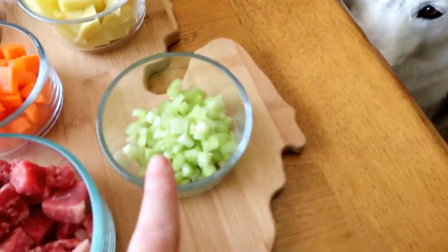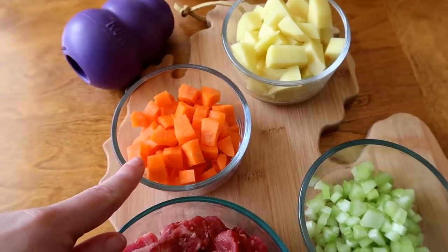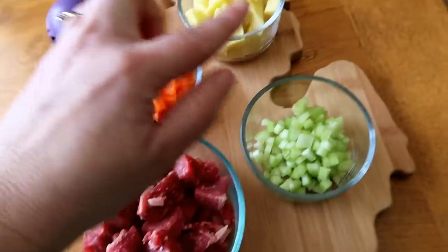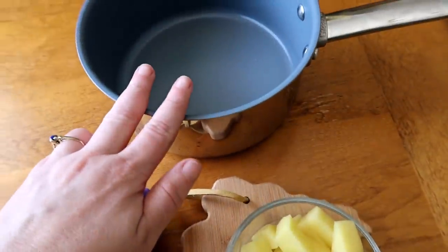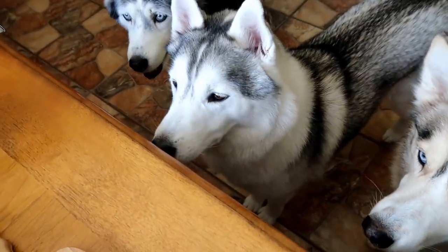So we have gone and diced up our celery, diced up our potatoes, and diced up our carrots, and the meat is small-sized. Now we're going to take all of these ingredients, put them in a pan, and just barely cover them with water.